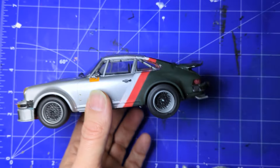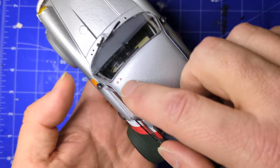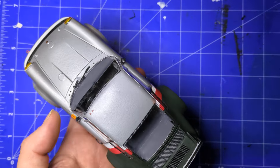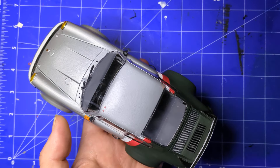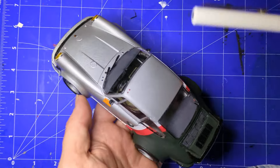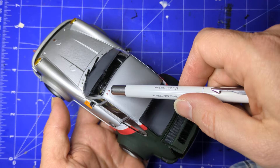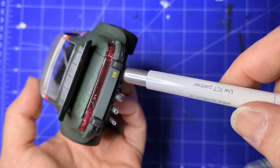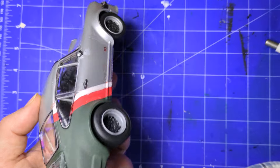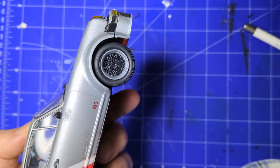The car is finished and it doesn't look too bad. I put on some decals — there's one that goes on here, and I did some on the back to give it a little bit of a cyberpunk look. There's also the number 163, which is pretty meaningless.